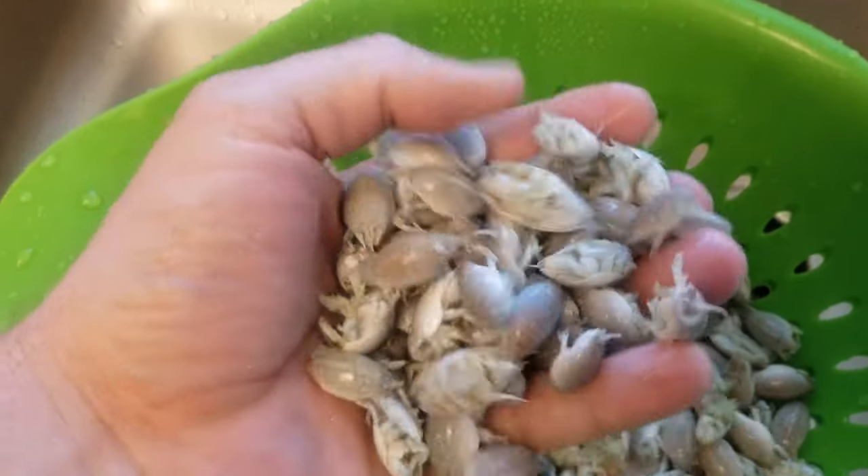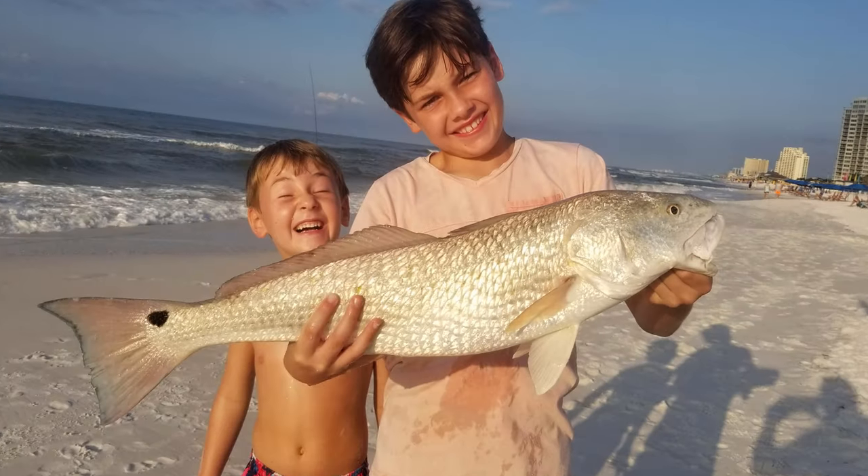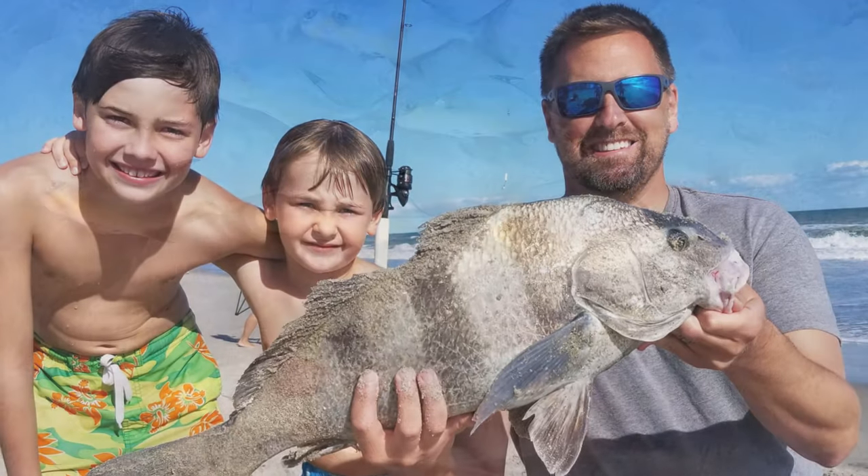Sand fleas are arguably the best bait for surf fishing or fishing from the beach. They're a great bait for pompano, whiting, redfish, black drum — just about any fish you can catch in the surf zone.